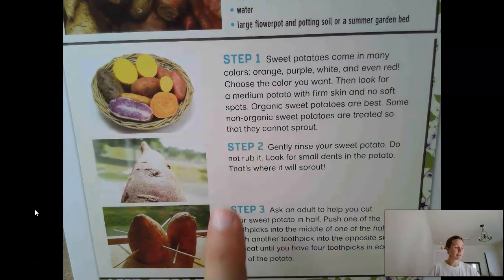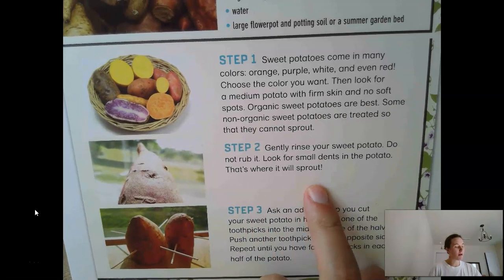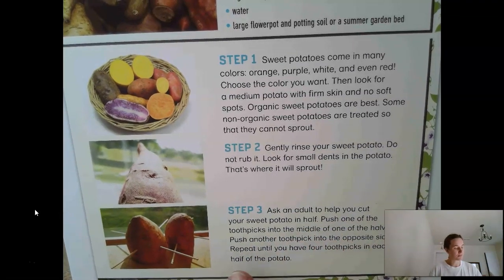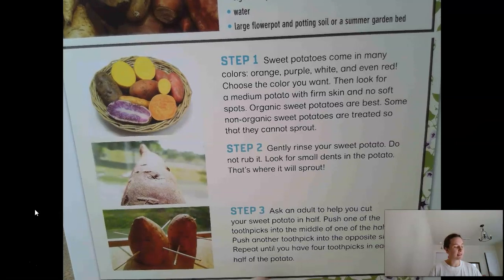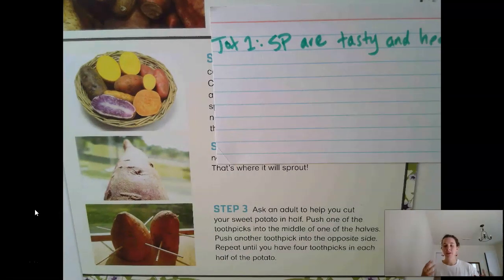So let's keep reading. Step two: gently rinse your sweet potato. Do not rub it. Look for small dents in the potato — that's where it will sprout. Step three: ask an adult to help you cut your sweet potato in half. Push one toothpick into the middle of one half, then another into the opposite side. Repeat until you have four toothpicks in each half of the potato. Now pause the video, write your jots, then press play when you're done and we'll discuss.